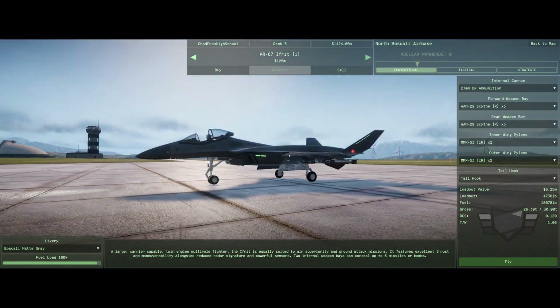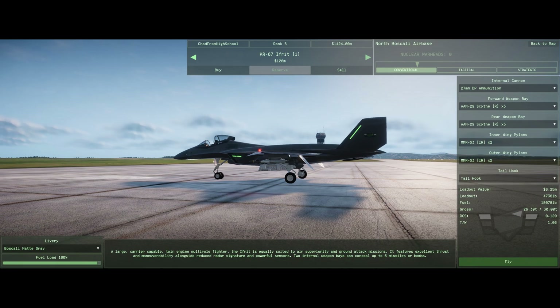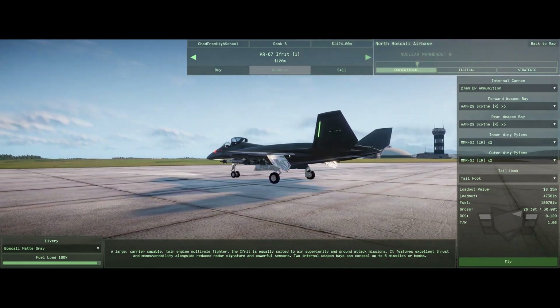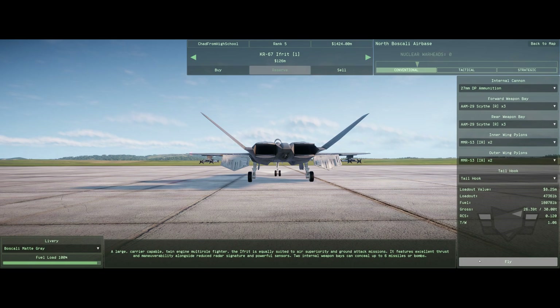Hello and welcome to the first Talon 1 Fire Squadron tutorial. Today we're going to be going over the HUD, taxi, takeoff, and landing. We're going to be using the KR 67 for our demonstration today.